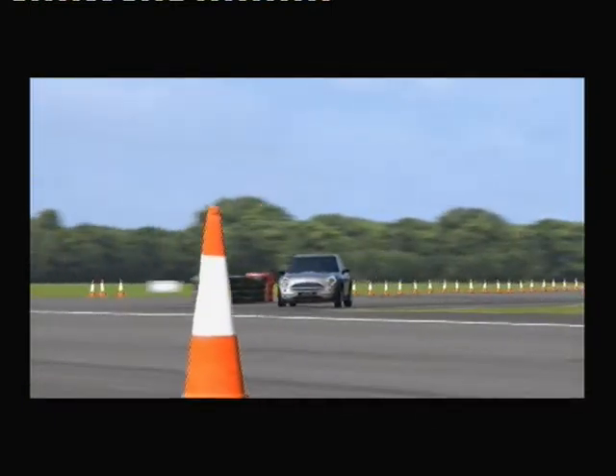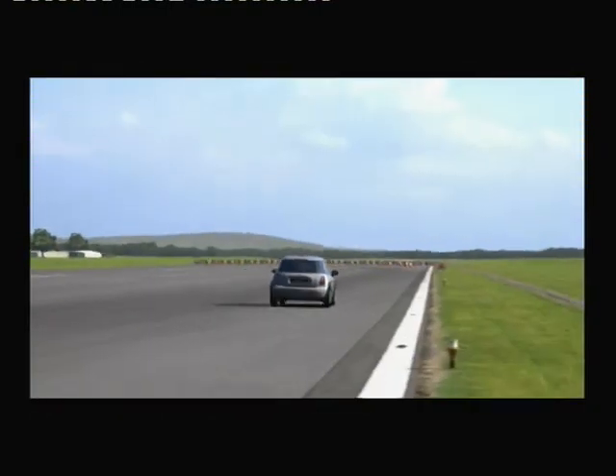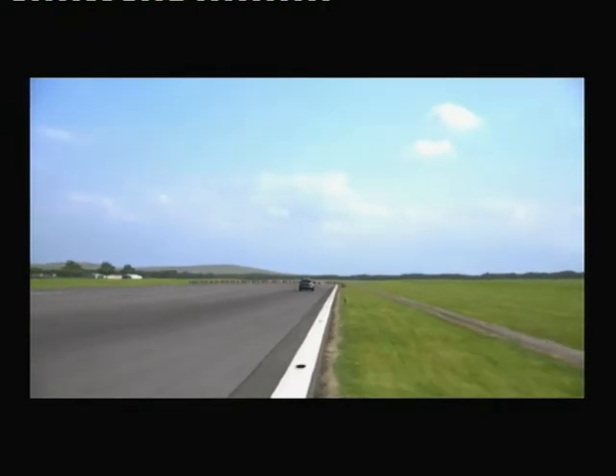Obviously flat through there. That's nicely done. And keeping it very tight on the runway — that's a new interesting line.